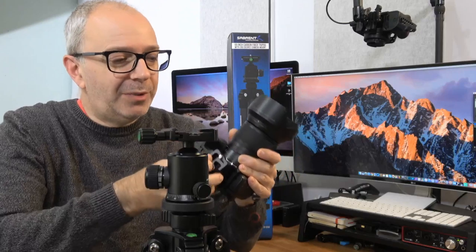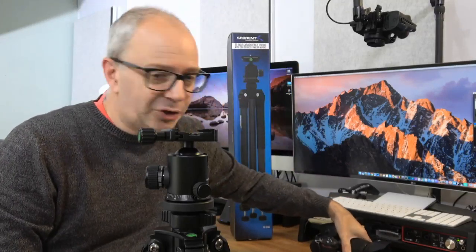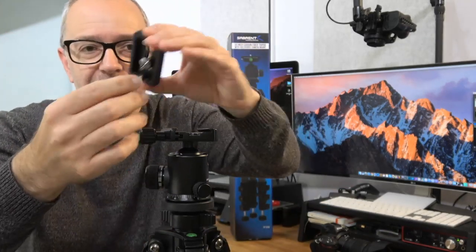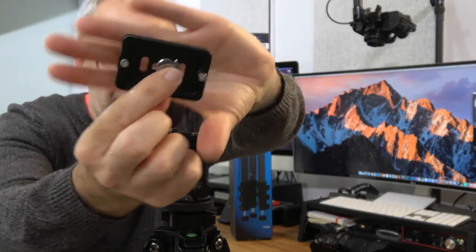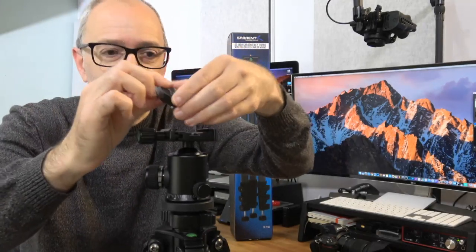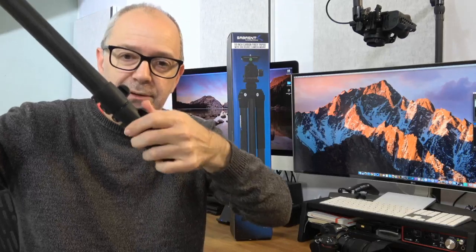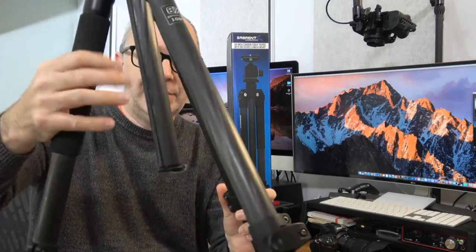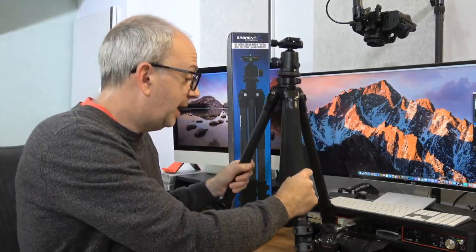It's not a big quick release plate. What I've got on my camera all the time is a larger plate because my Z6 goes into a cage sometimes. The quick release plate that comes with the tripod doesn't require any tools to attach — it has a little bit that flips out and folds flat, plus two pins to keep everything in place, and nice grips on top to protect the base of your camera. Folding back down is really simple, and the mechanism feels very solid.